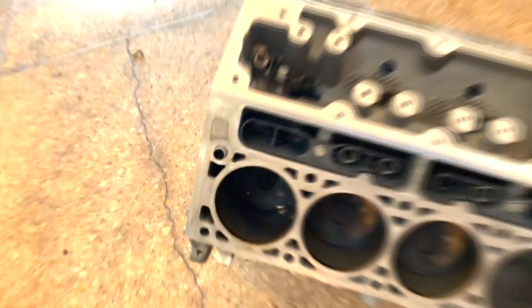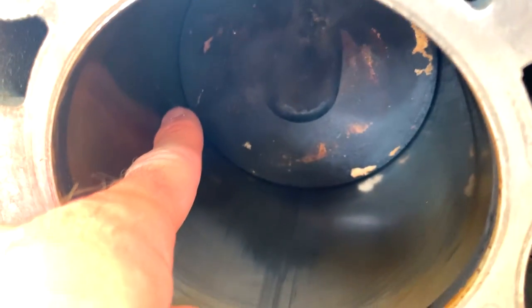Hello everyone and welcome back to Brink of Speed. My name is Mike and today we are going to talk about how to avoid two C7 Corvette drivetrain disasters. These are a must-know.